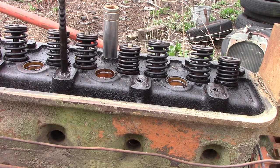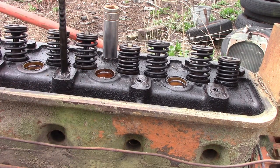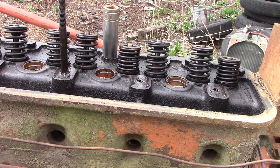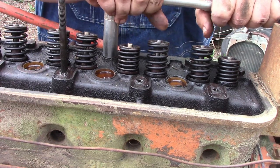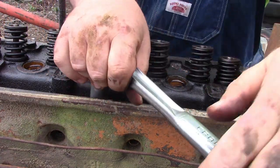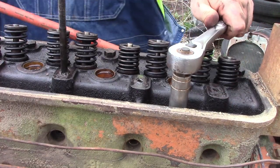So guys, this is very important — go ahead and check your pushrods while you're pulling it apart like this. It's a good time to figure out why it was parked. Maybe there's a bent pushrod or something like that. We're going to go ahead and get the bolts pulled out of this little head. Before I get too far started, when you're pulling a head, always start at the ones in the middle.